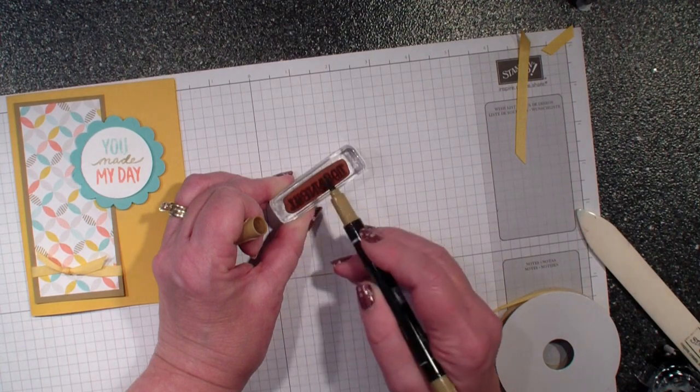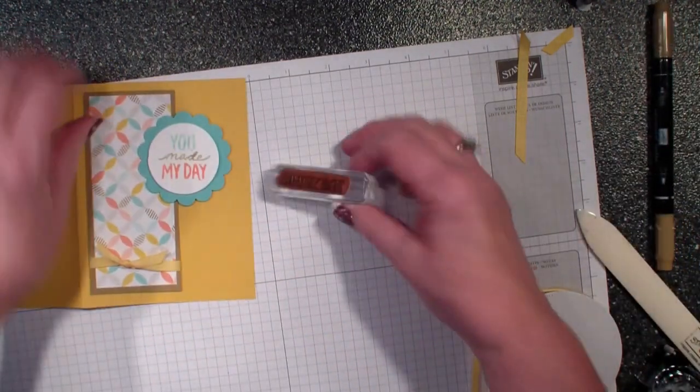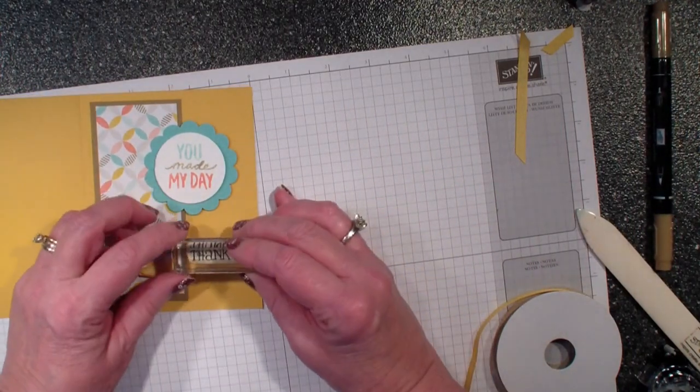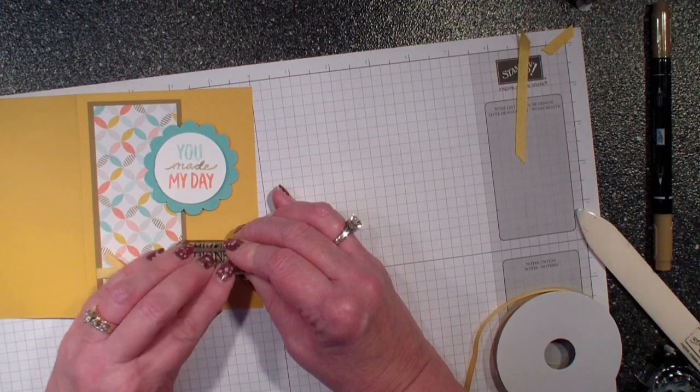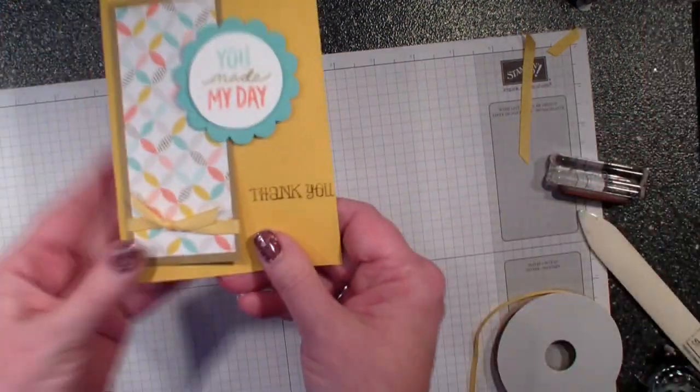I'm going to bring in the Stampin' Write markers again — I showed this technique yesterday — and I'm going to use the Baked Brown Sugar on my 'thank you.' This comes from a stamp set I believe is called Lots of Thanks.